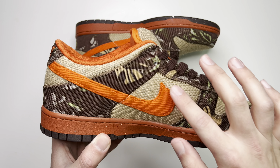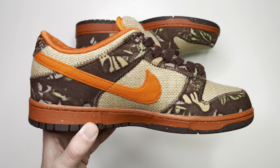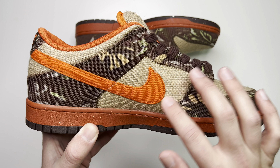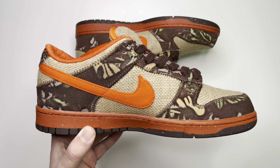On the medial side to finish it all off, you still have the brown camo, as well as down the lace guard and around the toe box. Safety orange for the swoosh. All the materials — no suede or leather — mostly just canvas and some kind of fabric, and then whatever the straw material is that they used to put together for this shoe.